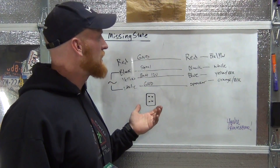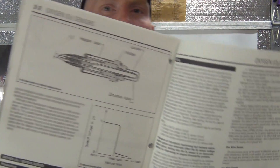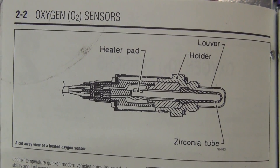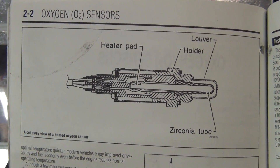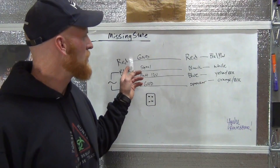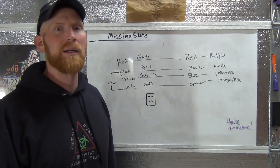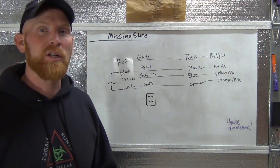After all of this, I was looking in the back of my book and there's an illustration of an oxygen sensor showing the heater pad, the holder, the louver, and the zirconia tube. I've got all these oxygen sensors laying around and I wanted to cut one open, because there's confusion about the wires and where they go. I was curious how the ground wire and the signal wire were physically connected inside. The heater circuit makes a lot of sense — it's probably just a semiconductor metal that gets hot when voltage flows across it. So anyway, I cut one open and I'm going to show that now.